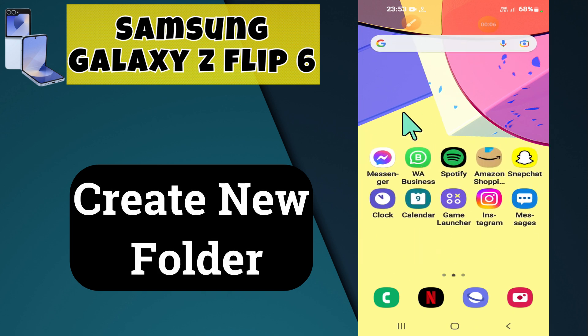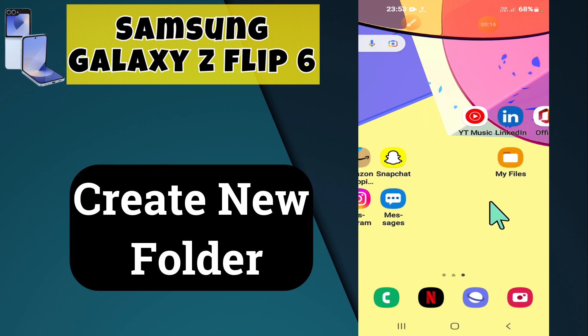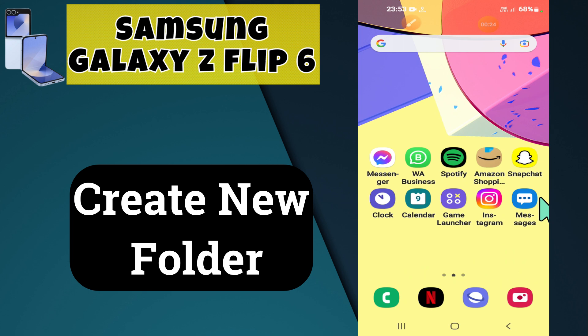Hi everyone, welcome back to my YouTube channel. In today's video, I'm here to show you how to create a new folder on your Samsung Galaxy Z Flip 6. But before we get started, don't forget to hit the subscribe button and the notification bell so you never miss out on any videos and stay updated. Let's get started.